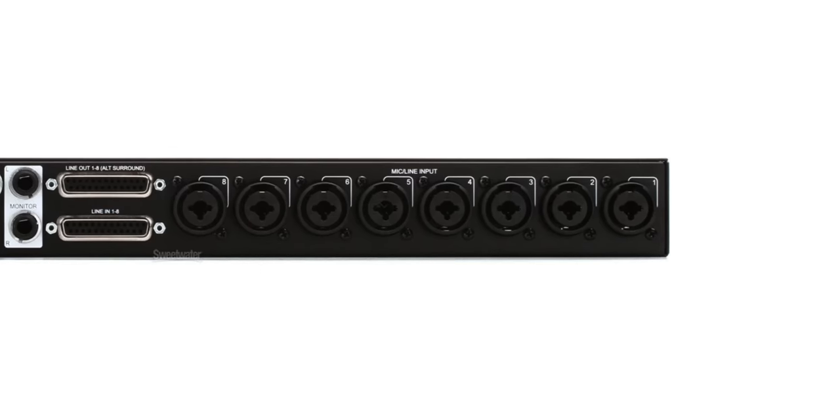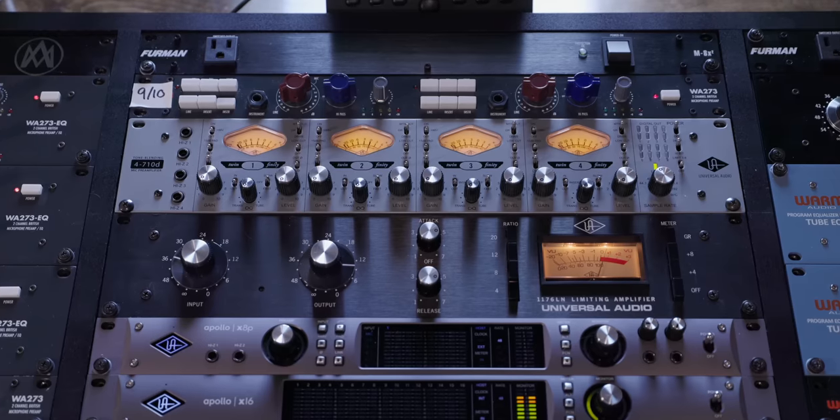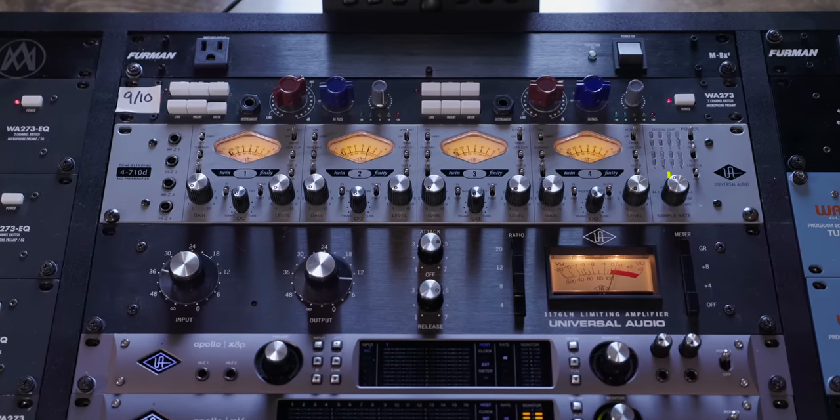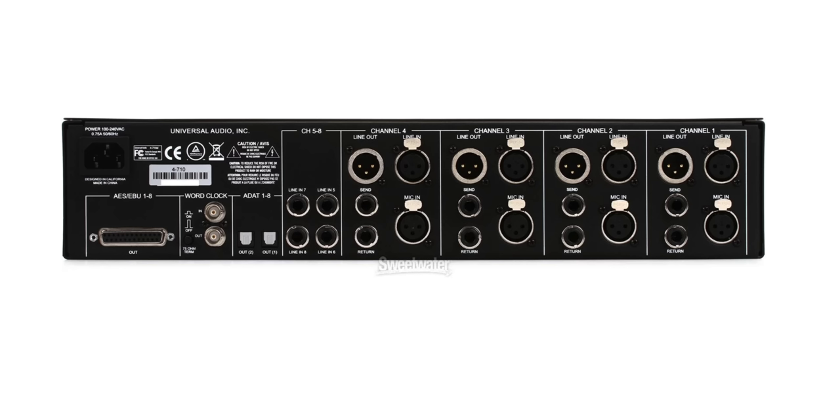Since the Apollo X8P also has ADAT expanded inputs on channels nine through 16, I've got my 4710 maxed out using four channels. In theory, if I get another four-channel unit and go line output into the line input of the 4710, I've got the four mic pres on the 4710 going ADAT out — that's eight external pres going through one ADAT cable into the ADAT input of the X8P. That's a total of 16 channels on the Apollo X8P. The 4710 not only gives me four channels of mic pres and compression, but also an expanded eight channels into the Apollo X8P.